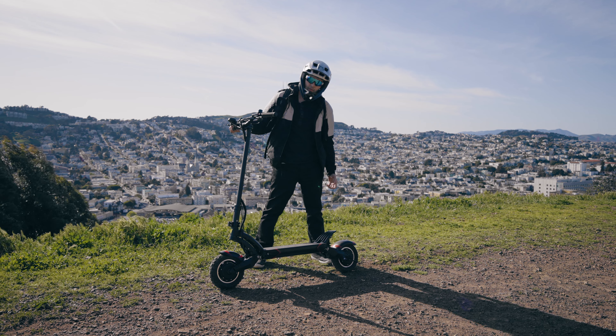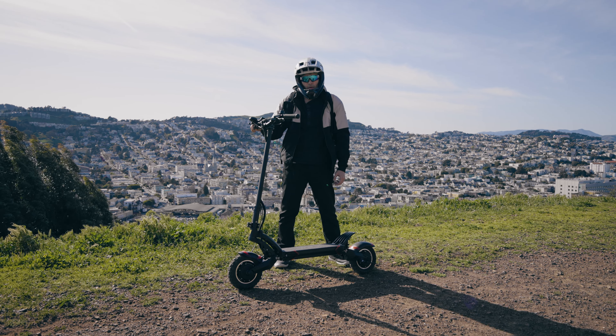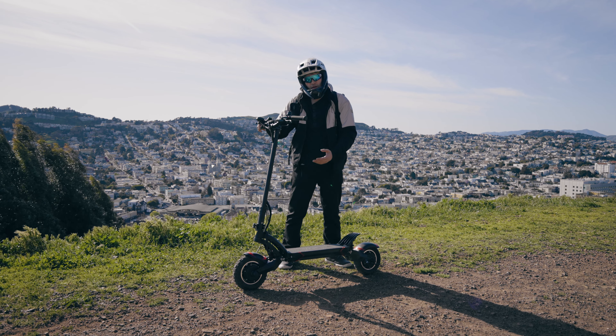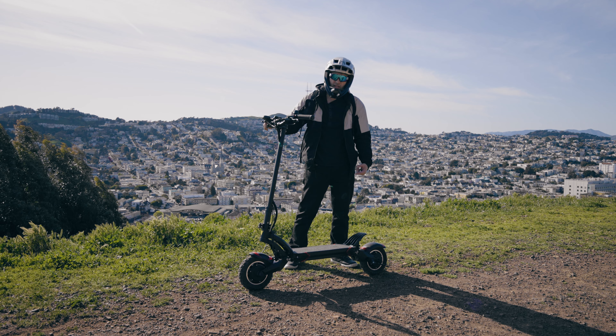What's up YouTube, AlienRides here. Today we are reviewing the Evolve R electric scooter. If you've seen my channel before, this might look familiar like a 010X, but this has some features that are going to set it apart. Let's take a look.